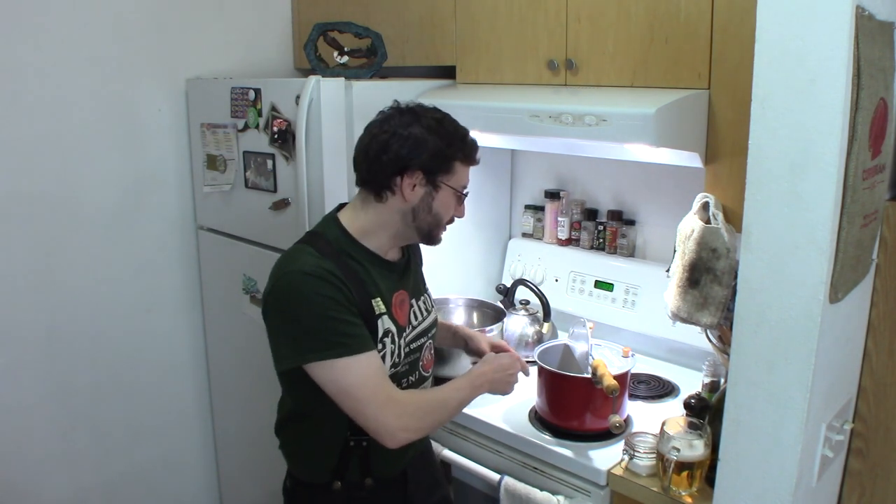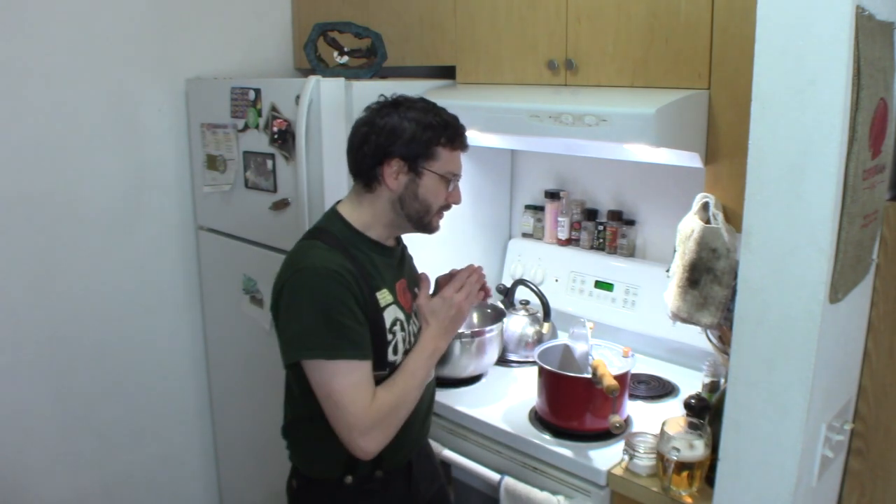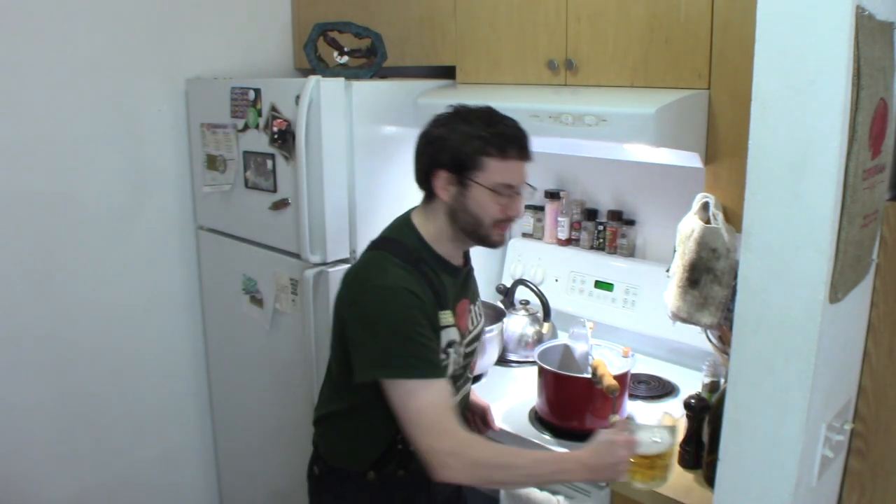Okay, before we go any further, there's something really important I want to say. I just advised you to use clarified butter on this. Whirly Pop says only use oil. If you're so stupid you burn down your kitchen, it's not on me, and it's not on YouTube — that's on you because you're a dummy. Anyway, the smoke point of clarified butter is very high. This is Magnus Booner approved. If you can't trust me, who can you trust?